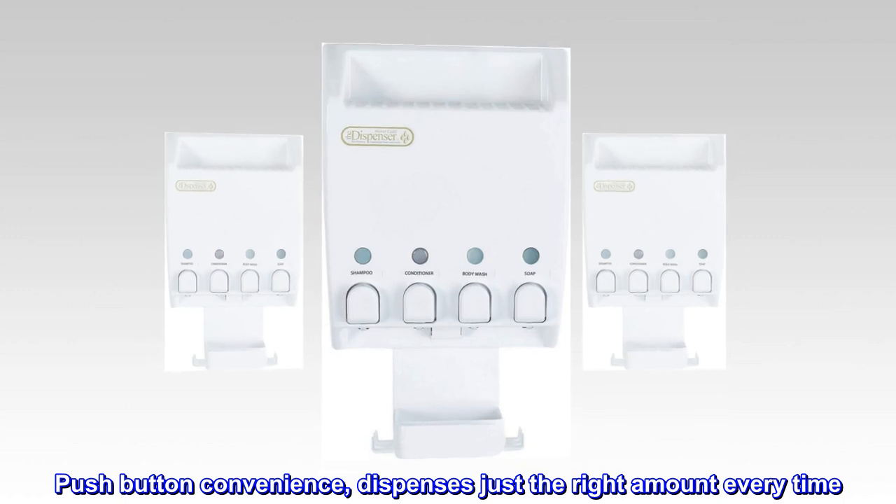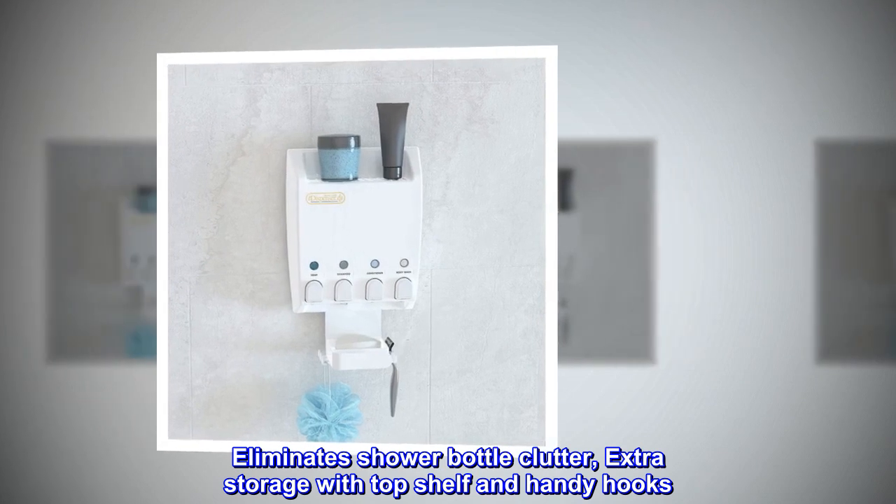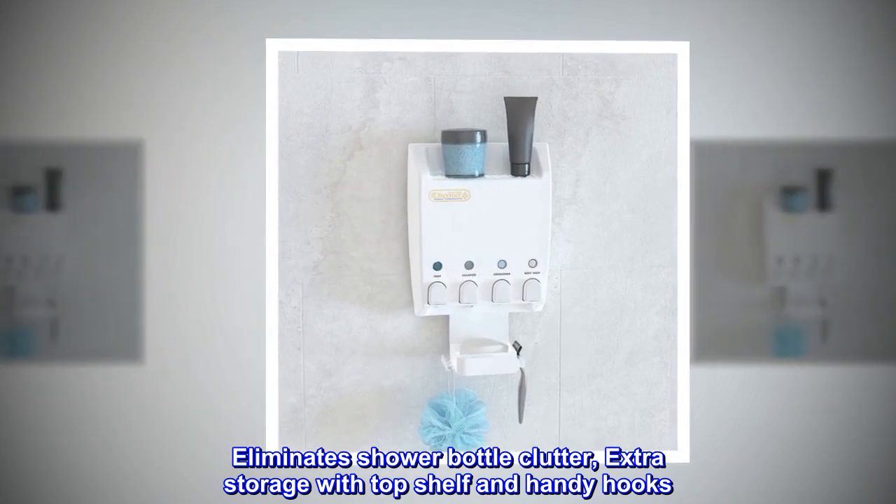Push-button convenience — dispenses just the right amount every time. Eliminates shower bottle clutter, with extra storage on the top shelf and handy hooks.